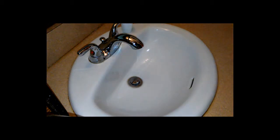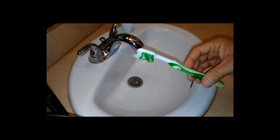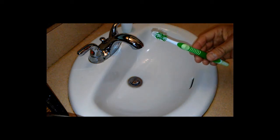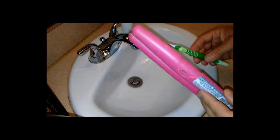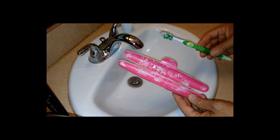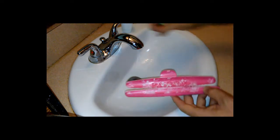Hey everybody, I've got a quick tip for you guys. If you have an old toothbrush that you're about ready to throw away, like this one, I'm going to show you what you can do with this. Now if you use one of these cases for your toothbrushes and it looks like this inside, this is a perfect opportunity to clean it out with your old toothbrush.